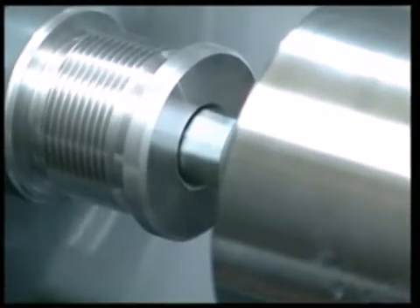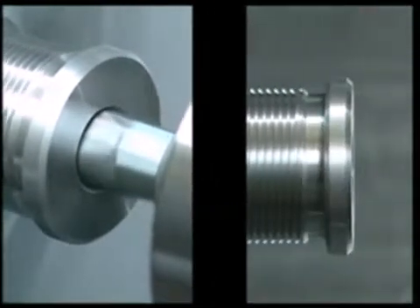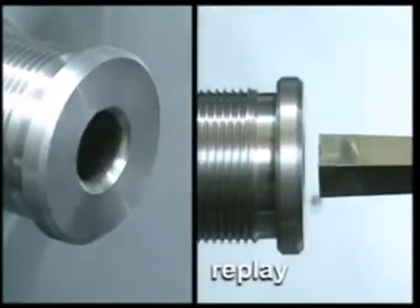The rotation speed for correct broaching must be the same as the speed used for drilling holes with HSS bits.